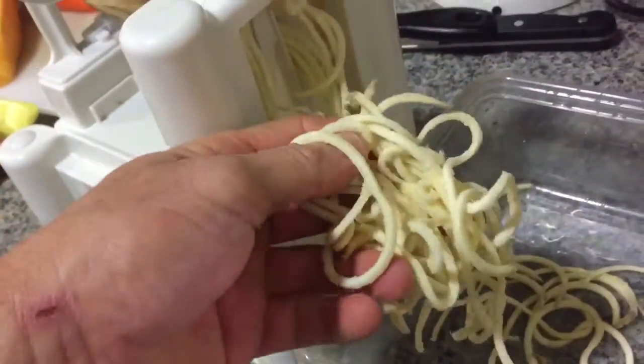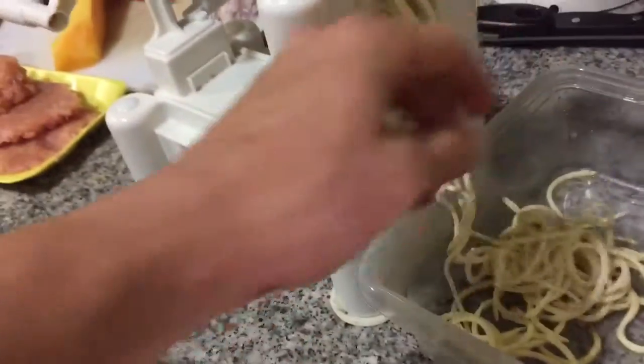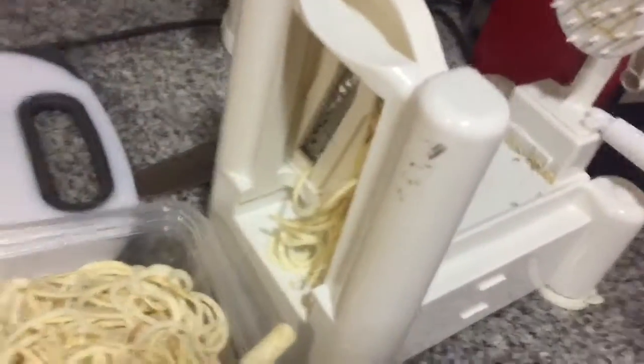I'm winding up this end. This is what the spiral has come out like. And you can do that with mixed vegetables and use it instead of spaghetti. Let's get to it and do all of this. That's out of that one sweet potato, and that's what you're left with — the middle of the potato. Pretty cool piece of equipment.